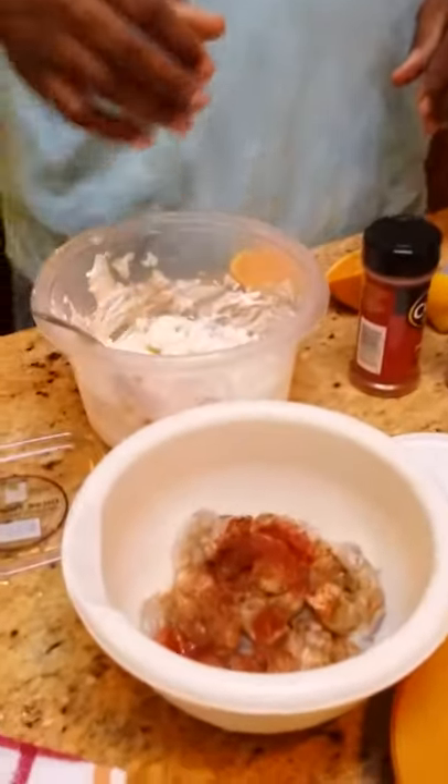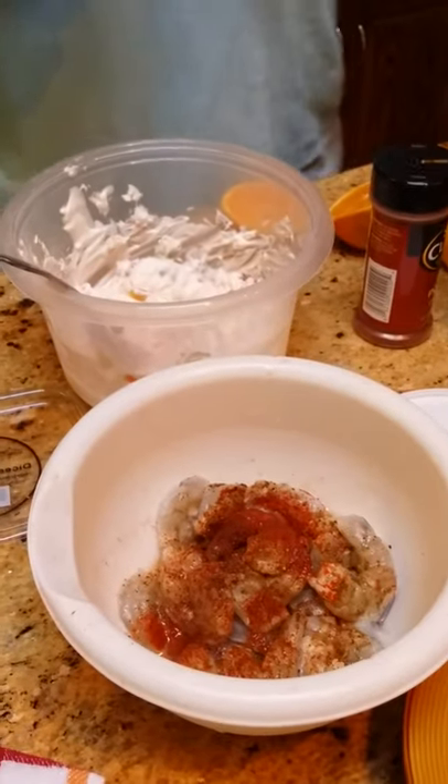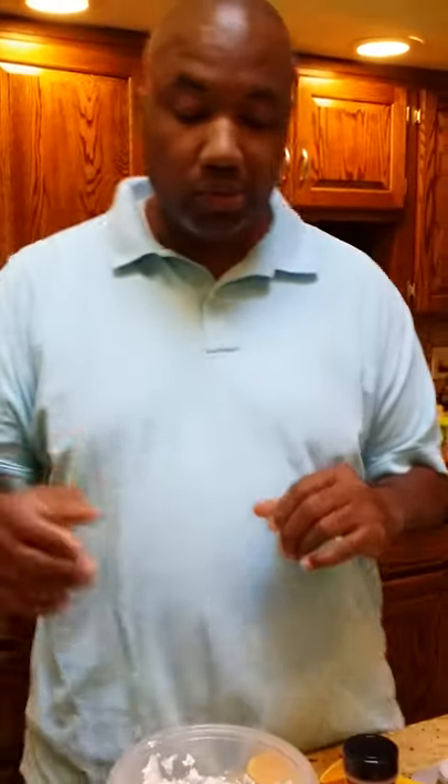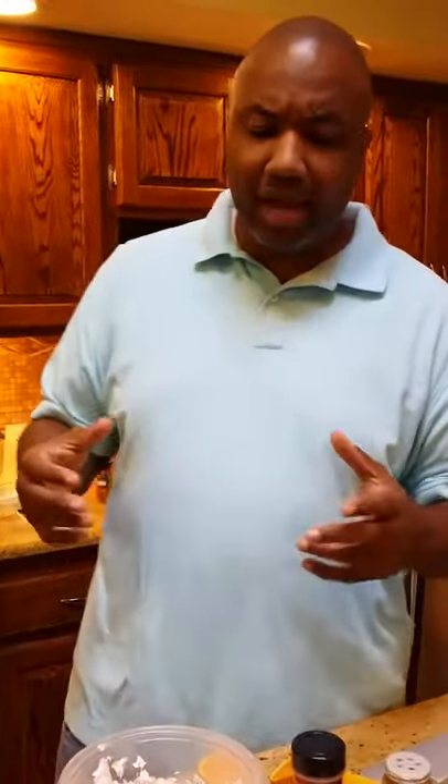I've already got some of my shrimp laid out. What I did was, I have some chili pepper in there, I have some cumin, I have smoked paprika, I did a little lemon on top of it, I also put a little salt, a little pepper, and now we're basically letting it marinate for a little while. Shrimp is one of those fish that really absorbs what you put on it, so it's going to have some great pop to it.